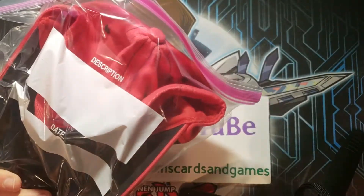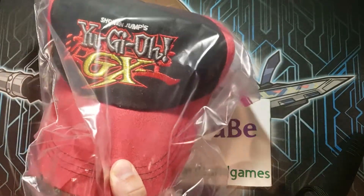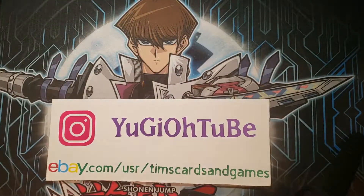Look at this hat. I mean, this is so cool. You can see Shonen Jump's on it. This is the official Yu-Gi-Oh! GX hat. That right there is so, so cool. Crazy cool.